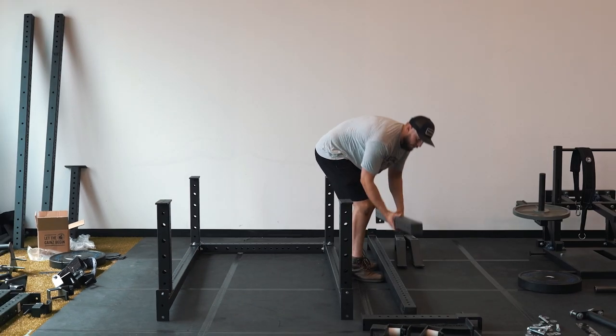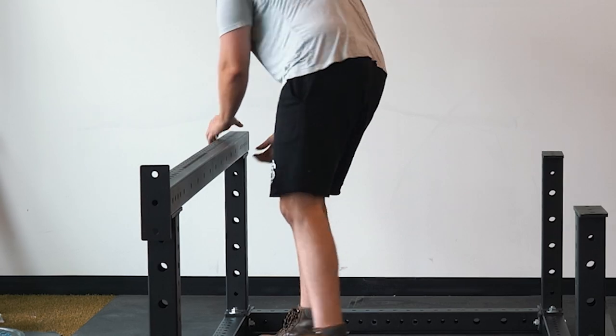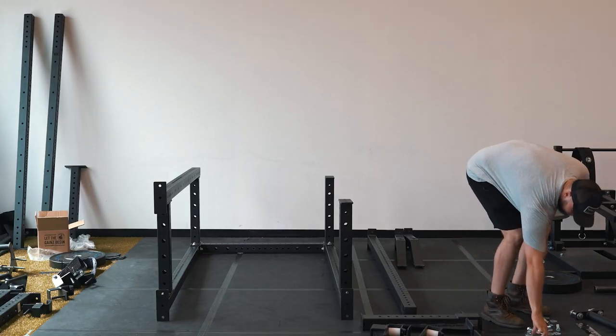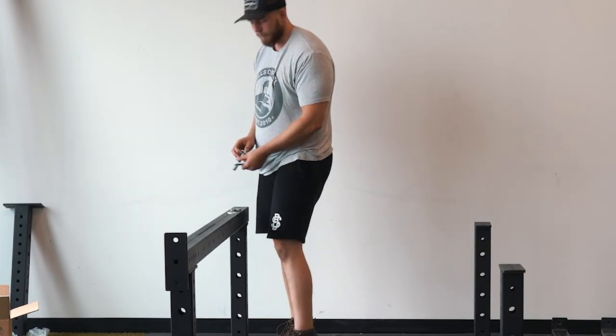Next we're going to add our second set of uprights for the front of the rack. I'm going to start by bolting on the top of these uprights, not the bottom.